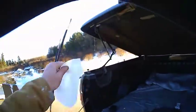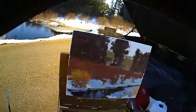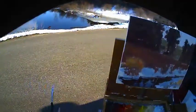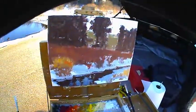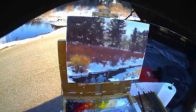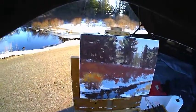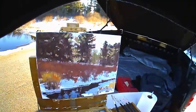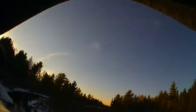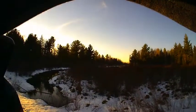I've got to catch a little bit of that sky in there. I'm going to lose that color in a while when the sun goes down. Oh, here's some geese coming right down the river here.